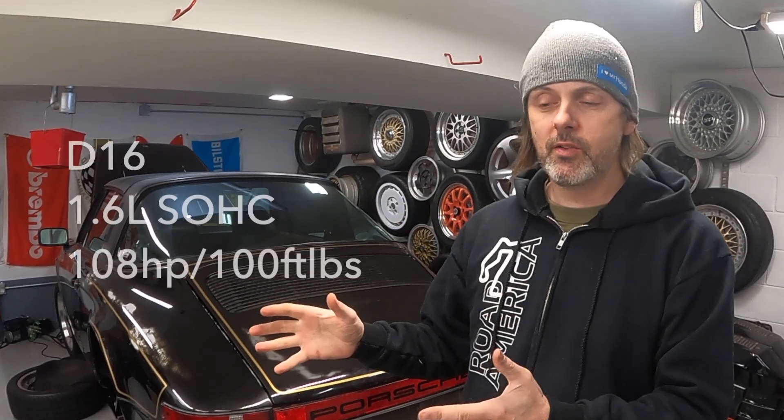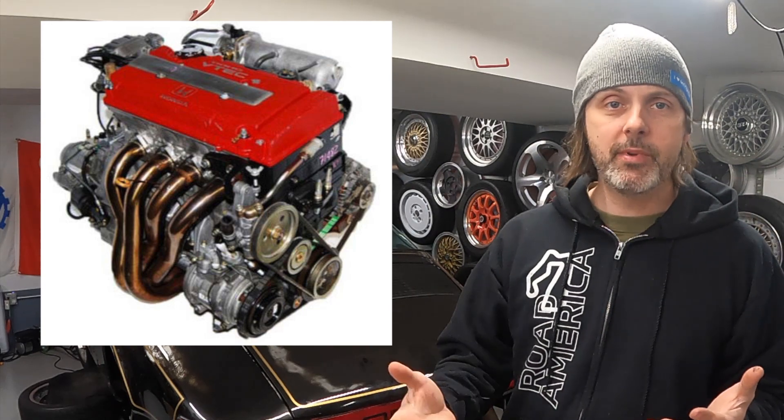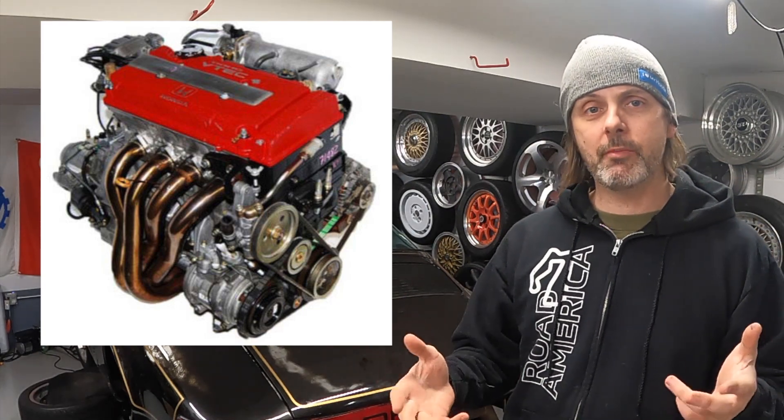So this kind of forced me into a dilemma: do I rebuild the engine that is in the Civic, which is a D16, a single overhead cam, or do I swap it? The most common swap for the EF chassis is a Honda B series — a dual overhead cam with VTEC.